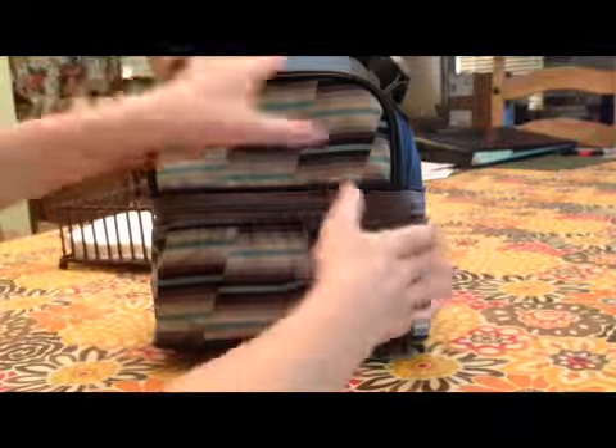Hello everybody. Welcome to week six on how to pack a lunch. Let's get right into it.